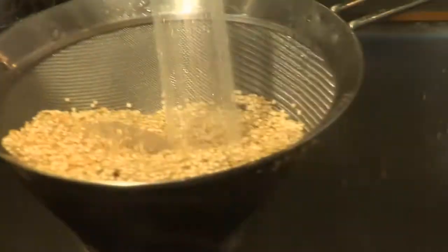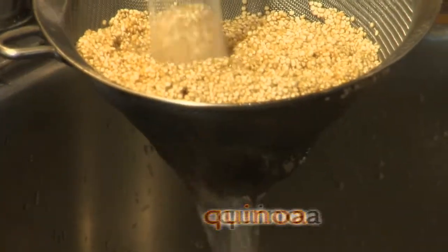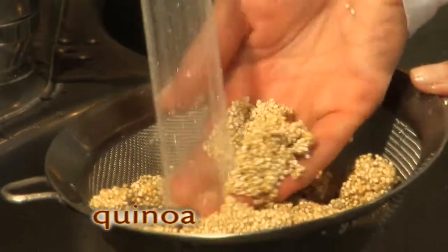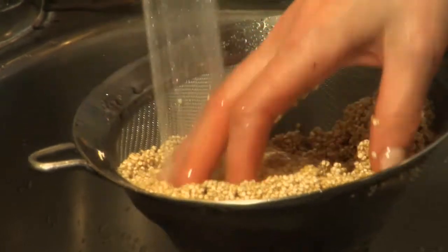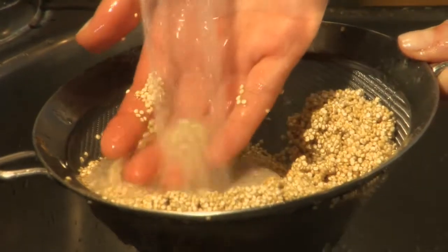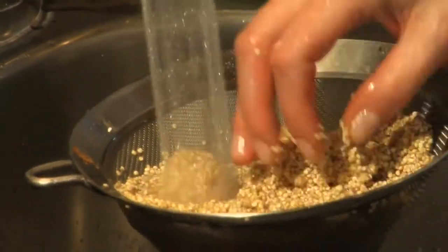Quinoa is as easy to cook as rice. Thoroughly wash two cups of quinoa in a colander. Quinoa is covered with a layer called saponin, which is a natural coating that has a slightly bitter flavor to keep birds away from the grain while it grows. We just want to wash it off.